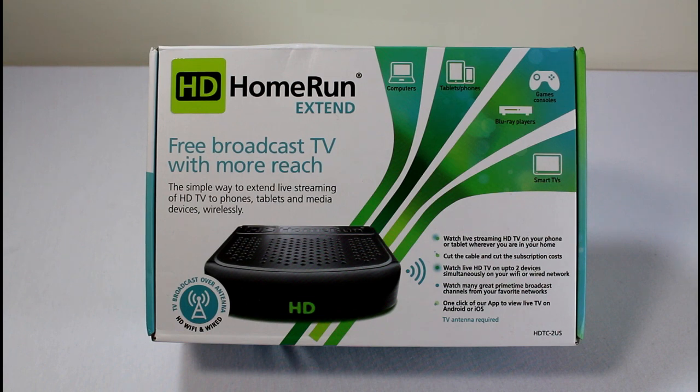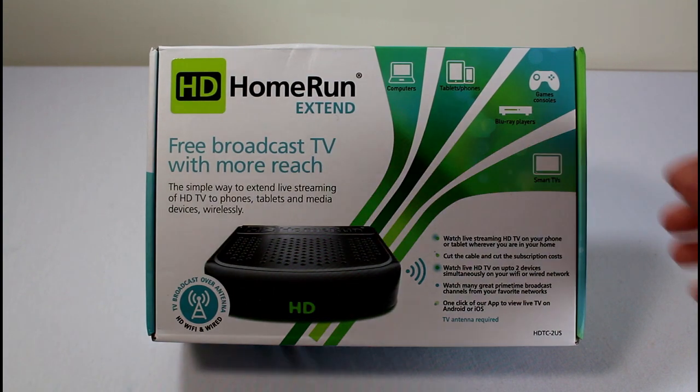Today we're taking a look at the HD Home Run Extended. This is a DVR for your home — it connects to your peers, Blu-ray players, tablets, game consoles, and smart TVs. It's designed to connect in many different ways to give you a whole-home DVR option.